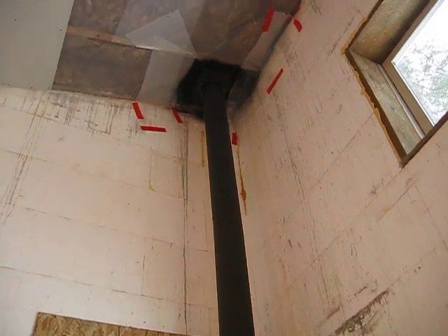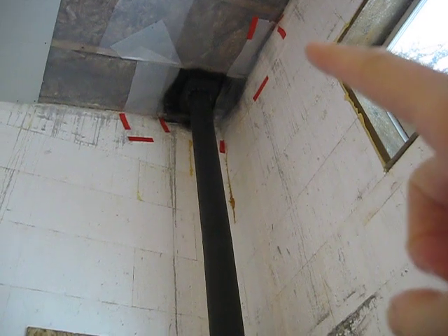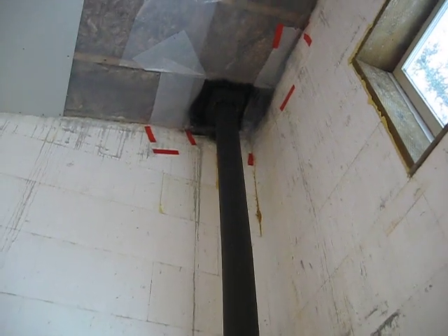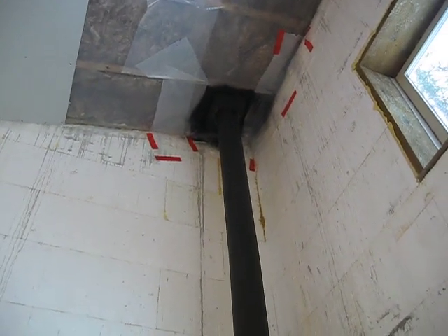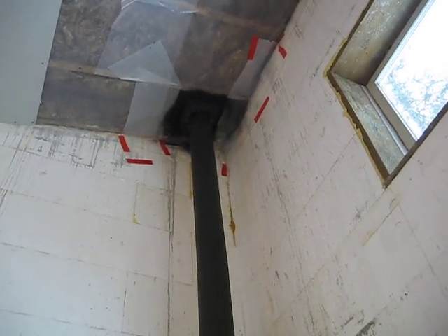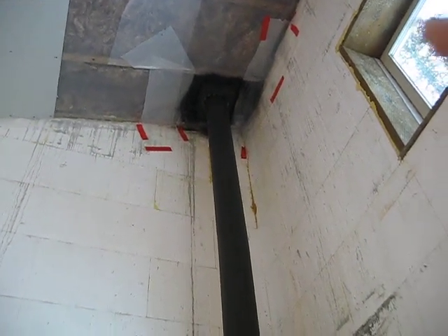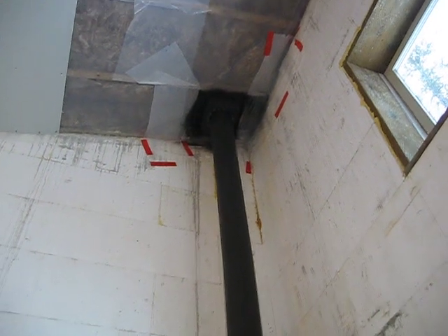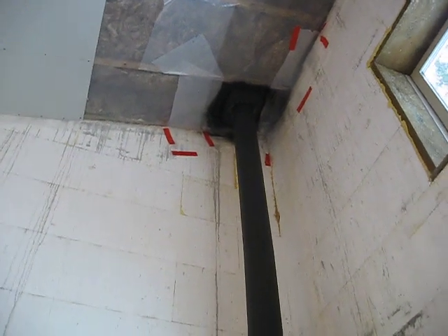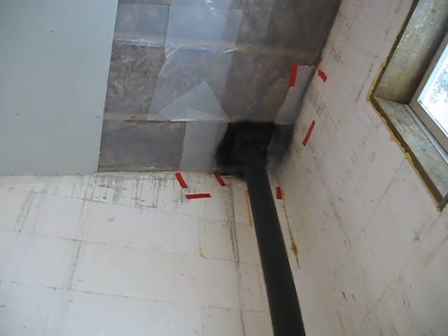Scott mentioned he put some more mineral wool up around the stove pipe and the radiant shield to stuff it farther and block the heat from escaping. The radiant shield was just a steel color and we wanted it to match the stove pipe, so he took some black spray paint — the kind we had for spraying the outside grill — and did that up there. Now it matches and they're ready to put the rest of the sheetrock around there.